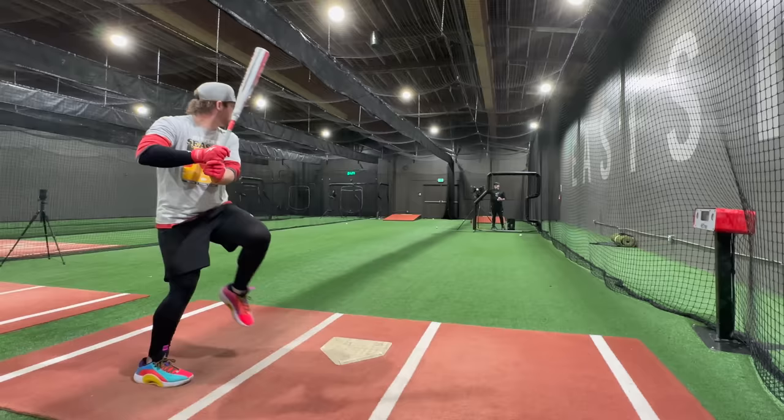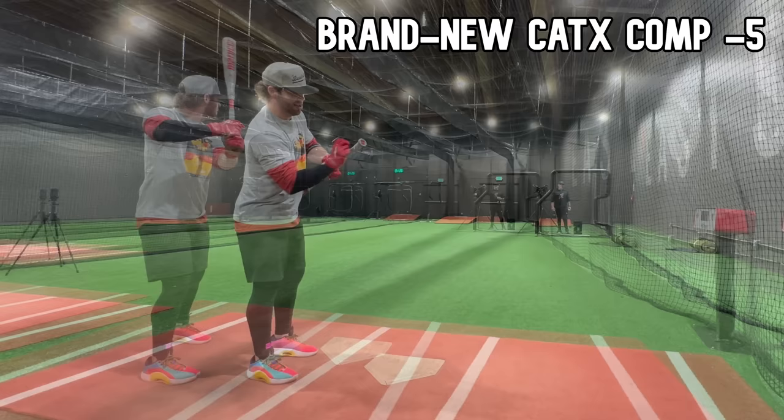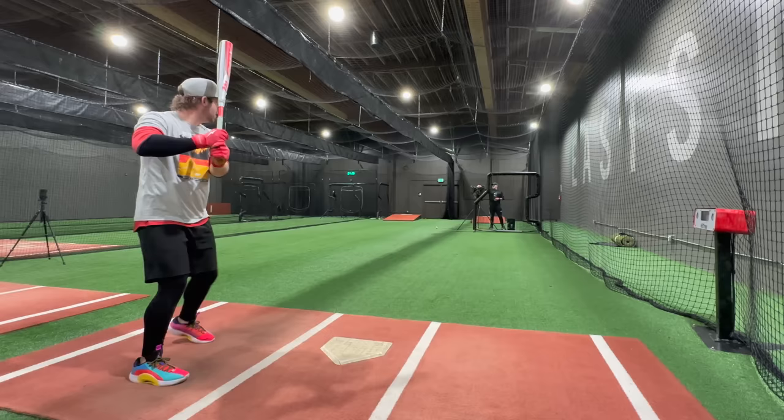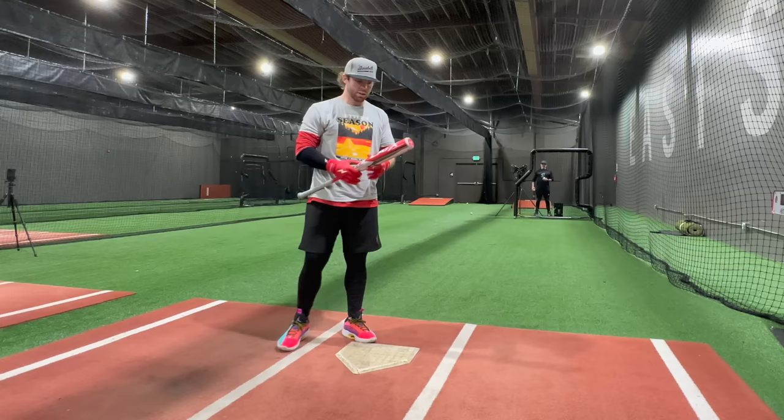108.2 off the hands with the broken-in bat. Now with our shiny brand new un-hit Cat X composite — so much pinier. Hurts the hands a lot — 101.9. Oh my gosh, that freaking hurts. There's a really good barrel hit — 105.1. So very clearly there's less exit velo and the sweet spot is just so much less forgiving.